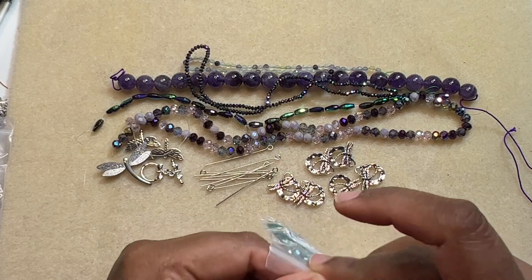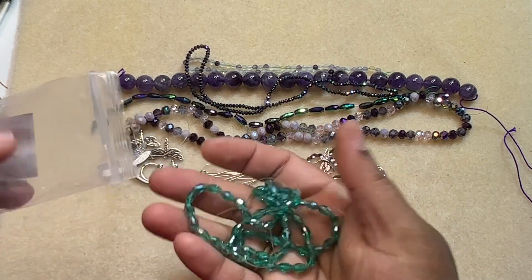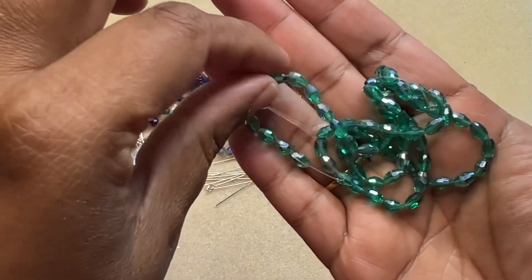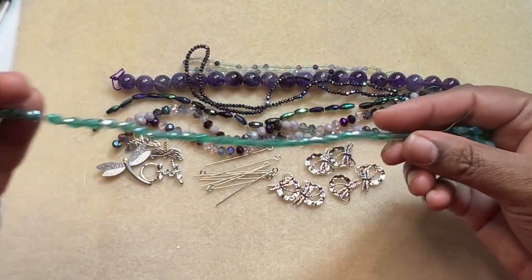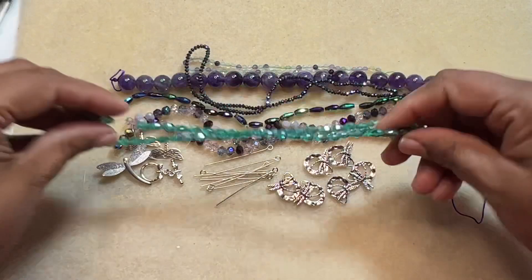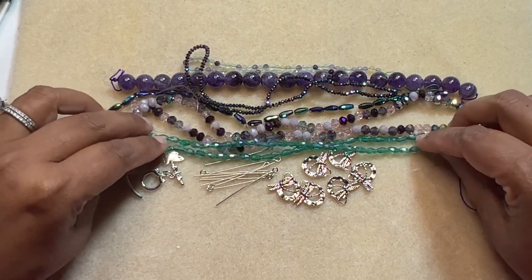Then we have a 14 inch strand of 6 by 4 millimeter crystal faceted rice beads in teal AB. They're fun — the colors are fun to work with. It's a nice long strand, that's a really good one.